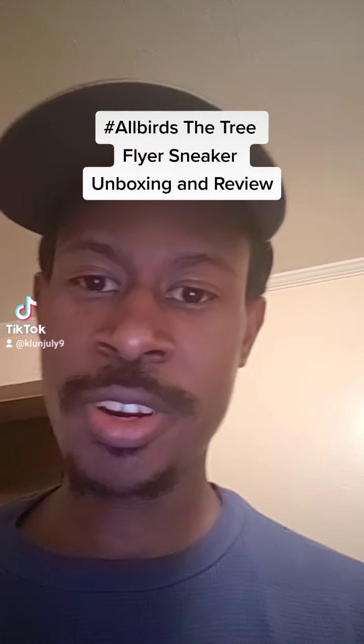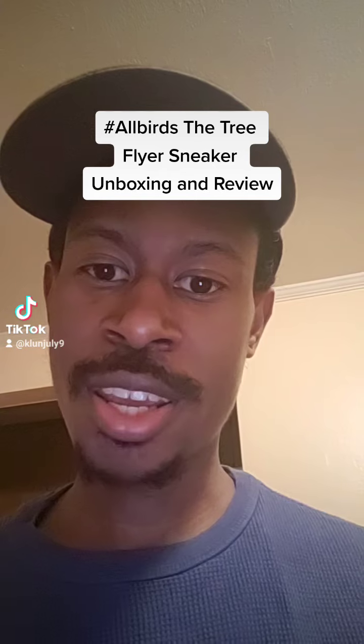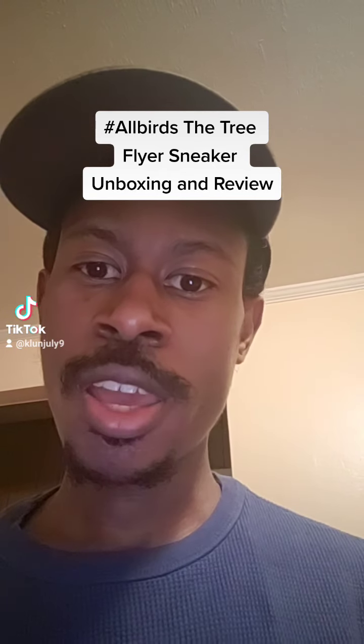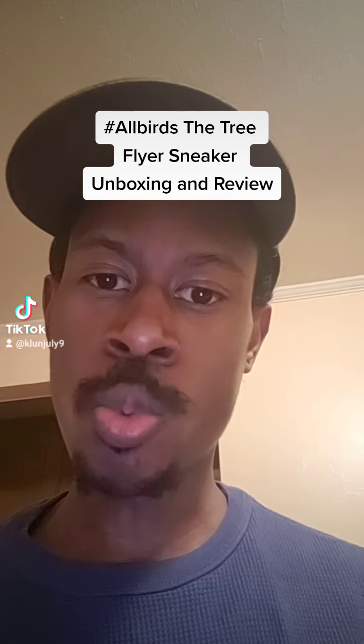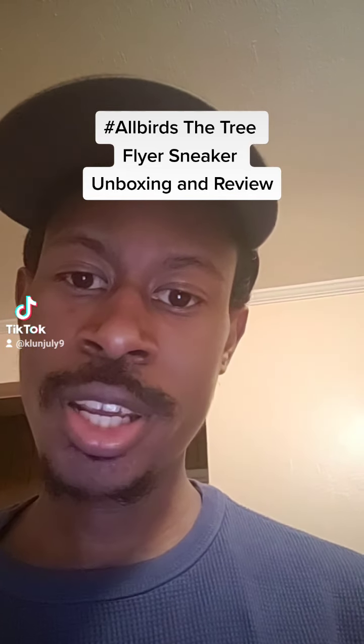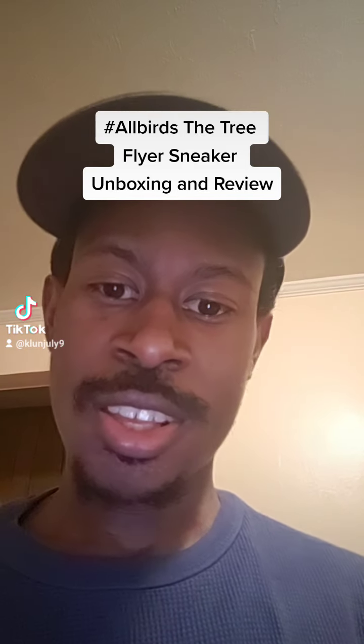I'm going to try something a little different — I'm going to do a sneaker unboxing video for you guys for the new Allbirds Tree Flyer sneaker that just came out today. It's available now if you go to allbirds.com or if you go to one of the Allbirds stores. They have a few Allbirds stores in New York City. I'm going to show you what they look like first, and then show you what they look like on feet, so let's go.